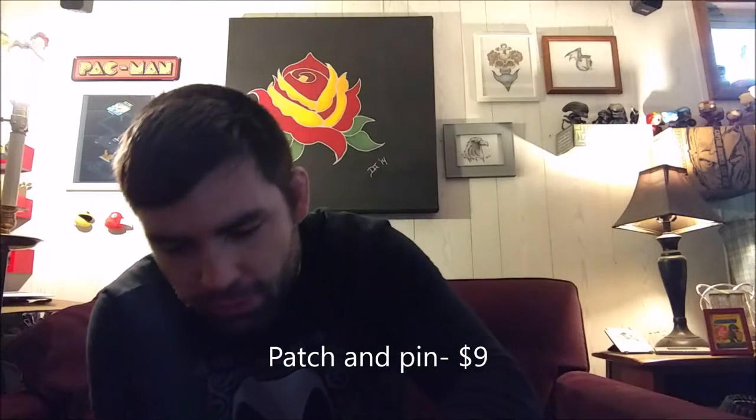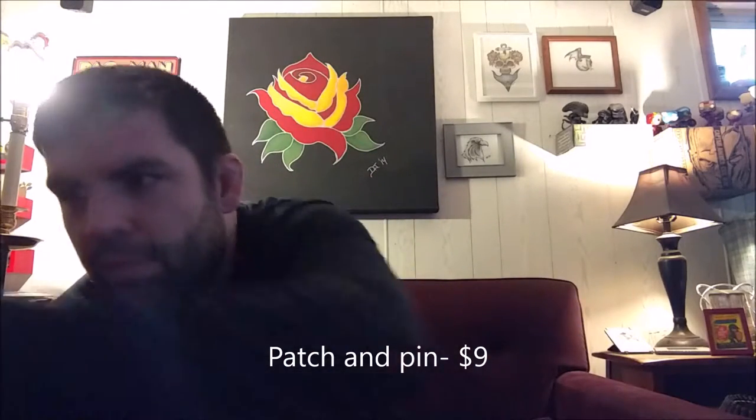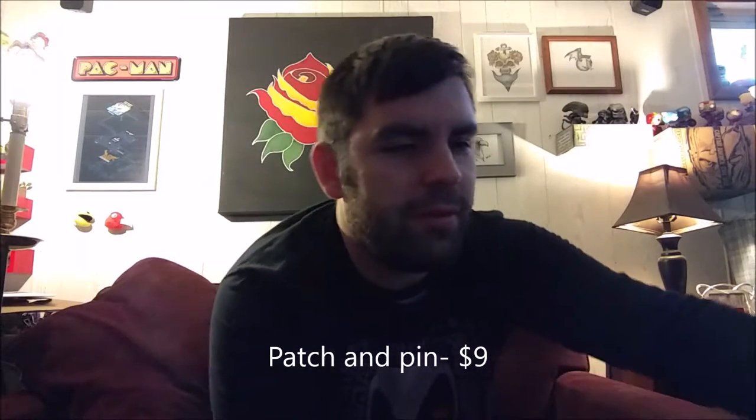I collect pins so Riddler is cool. Alright, so we got a Riddler pin. Let's see what else is in here — lots of stuff.